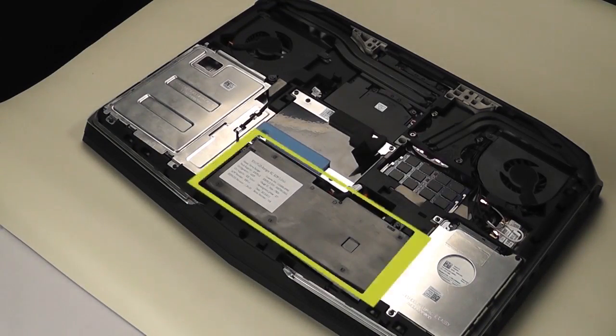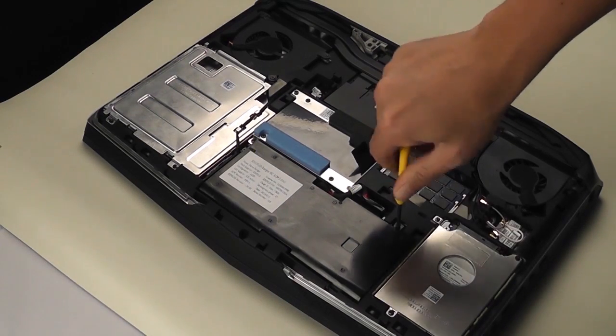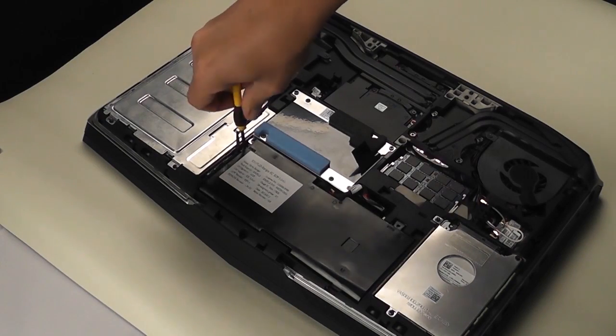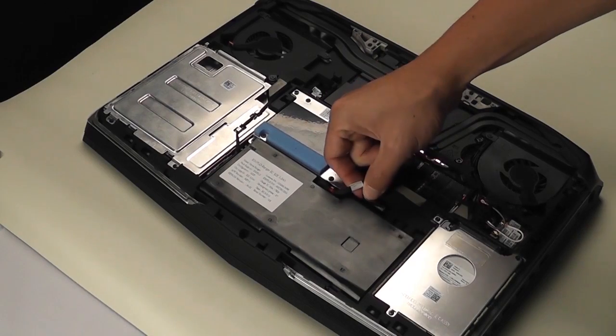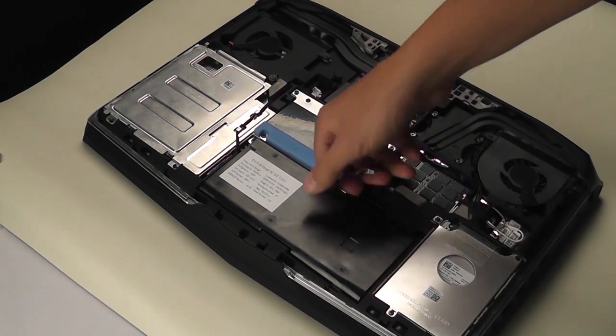Locate the battery. Remove these two screws. And carefully disconnect the battery cable from the system. Then you can remove the battery.